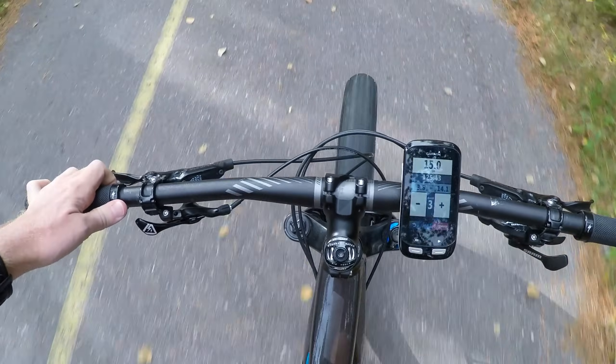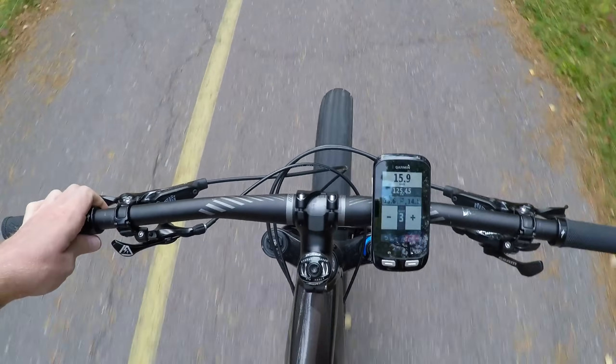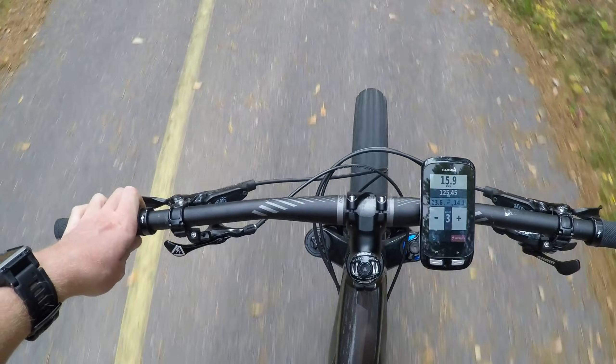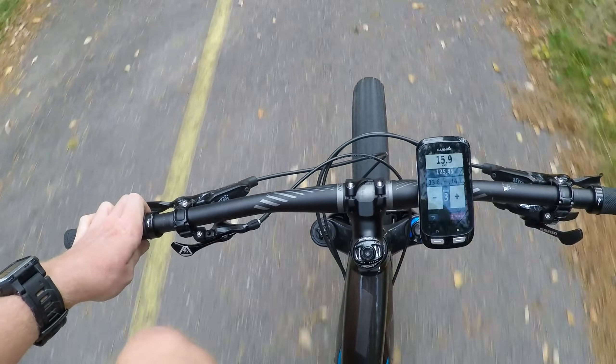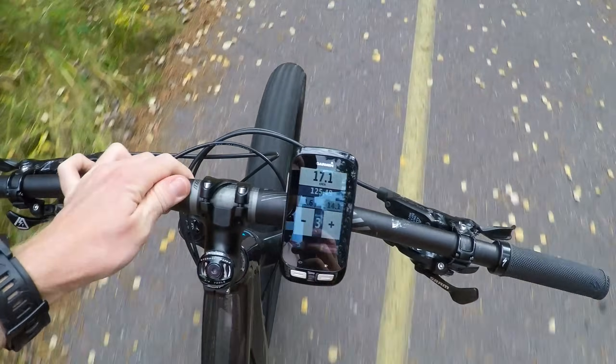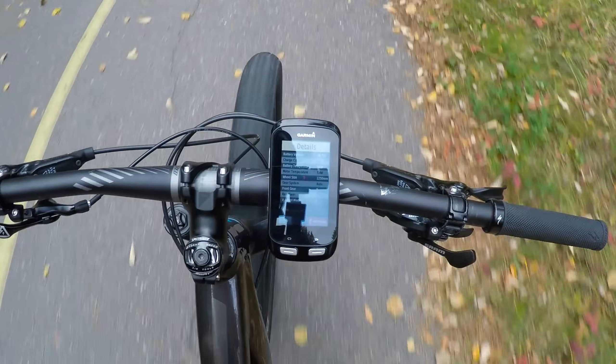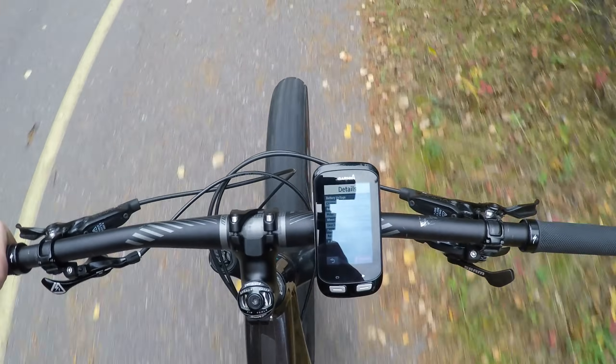With the app I can go ahead and swipe to change different data fields — I'll try to do that without crashing here. You can see that little speed catch-up; it really responds pretty fast. Now you can see the different data fields there.